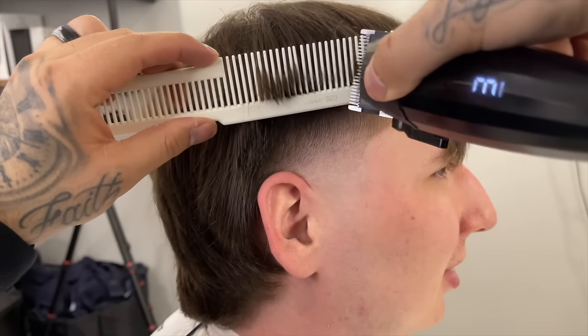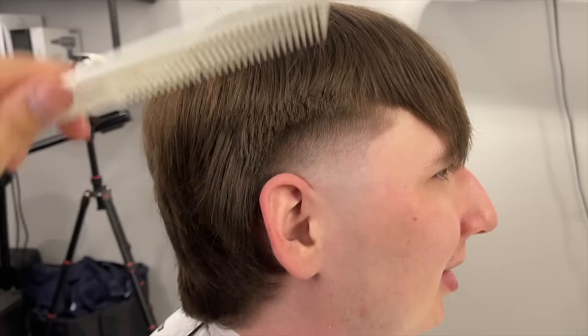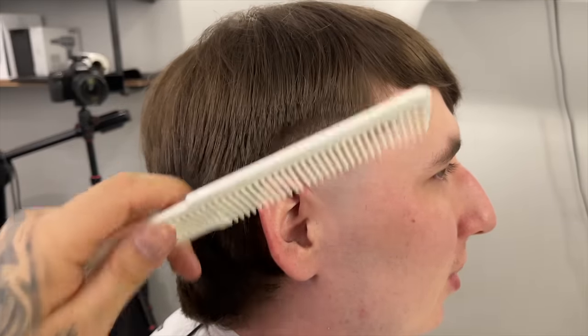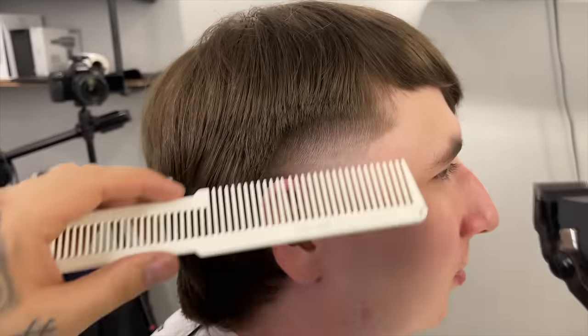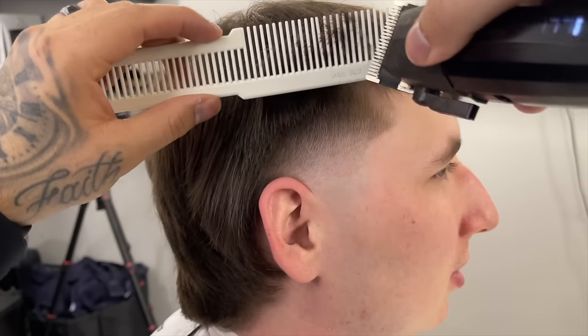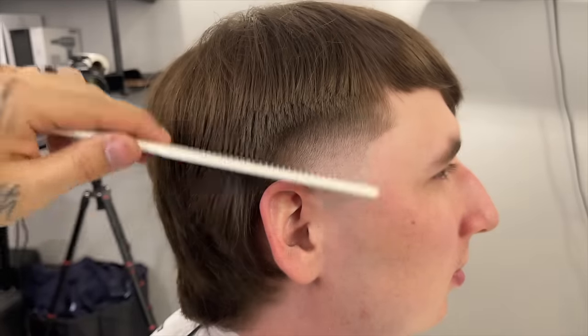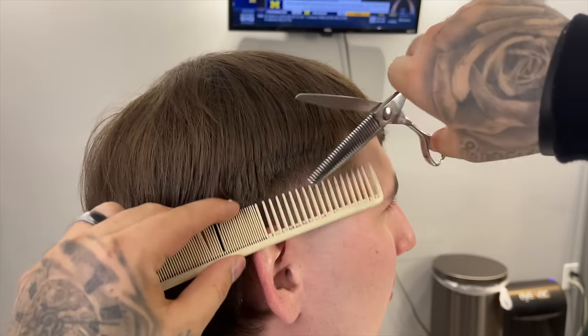Now we're going to do some clipper over comb to blend into the sides a little better. With clipper over comb it's always slightly choppier, so I'm coming in with that comb and flaring out slightly for the initial blend. To soften everything up I'll follow this up with my thinning shears, coming in with that comb, flicking out, being sure not to dig into it because I want to maintain that darkness.